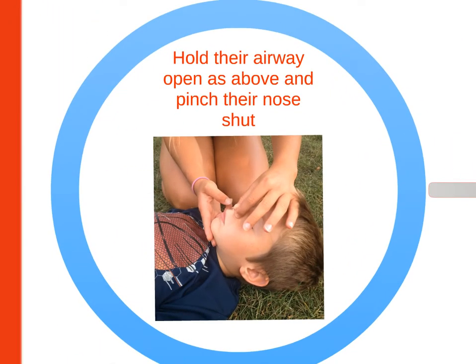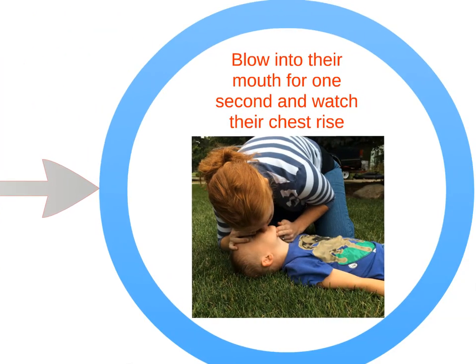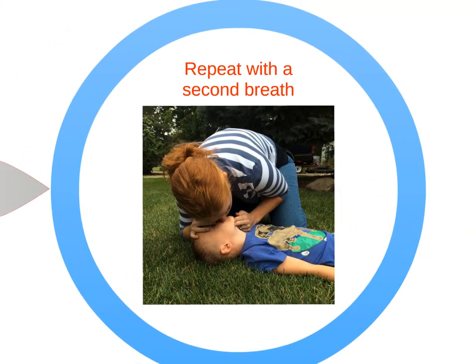To give breaths, hold their airway open as above and pinch their nose shut. Take a deep breath and seal your mouth around the victim's mouth. Blow into their mouth for one second and watch their chest rise, then repeat with a second breath.